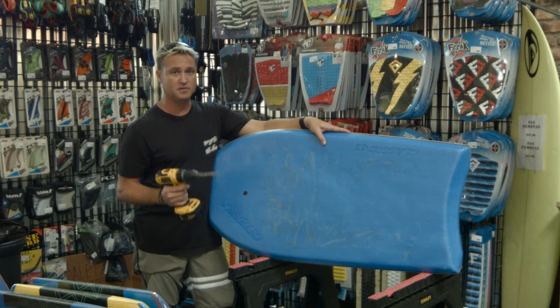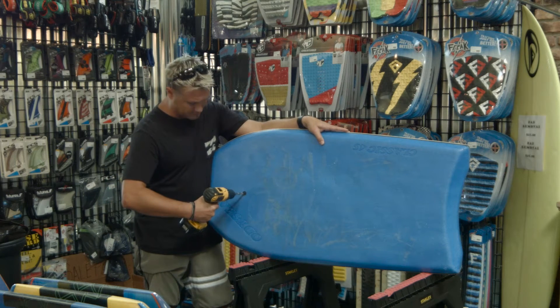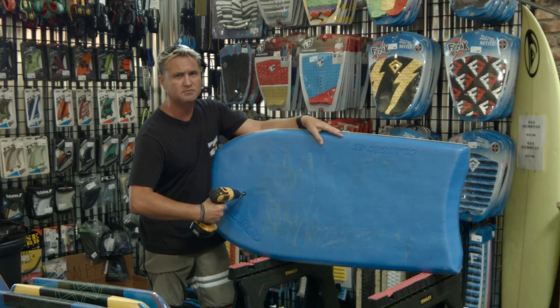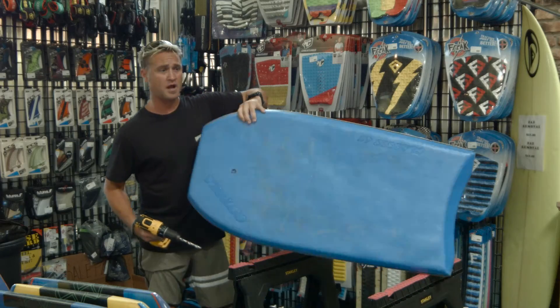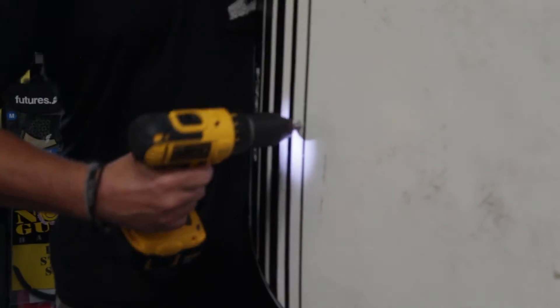Alright, step two. We have our drill ready and we have our dot. What you're going to want to do is put it right in the middle of that dot and drill straight through — all the way through. A little foam will come out; that's okay. You're going to waller it out a little bit. Flip the board around to the other side and drill as well.